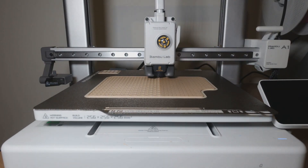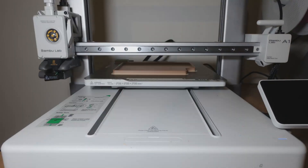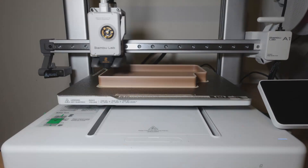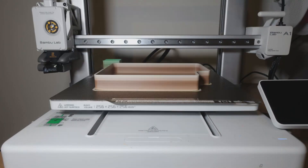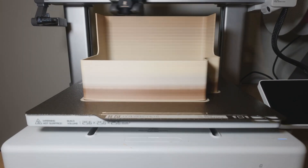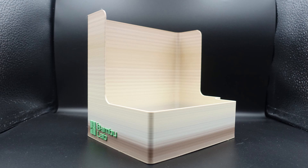The first object on this list is a purge bucket. The purge bucket is a must-have, as every time your printer loads and unloads filament it will purge an amount of filament and shoot it at the left-hand side of the machine through its purge wiper. If you purchased an AMS Lite, your printer will also purge filament every time you change color to ensure your colors don't get mixed in your print. I've chosen this particular STL as it's a multicolor print and it contains the Bamboo Lab logo on the front.